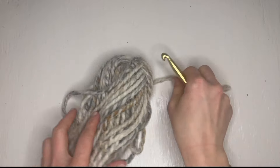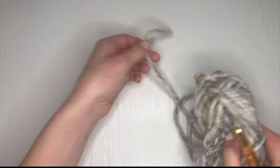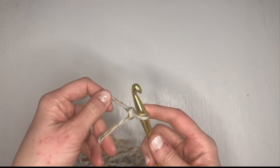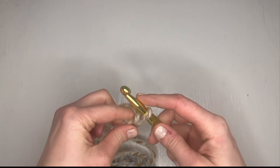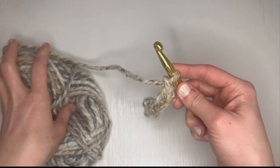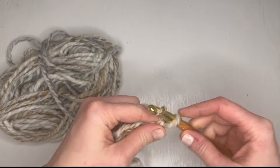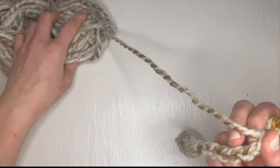Now let's dive into actually showing you how to create one of these. If I wanted to create a ruffle without doing any trial and error and just wanted to add something pretty to a project, I would probably do three stitches per stitch in my increase row. I think three stitches in each stitch for your ruffle row gives you a good amount of volume, especially as you add more rows on top of that.